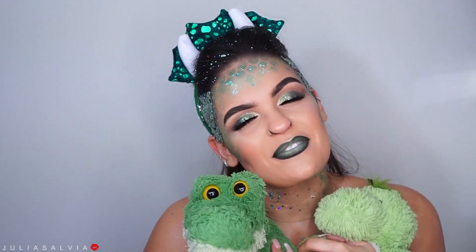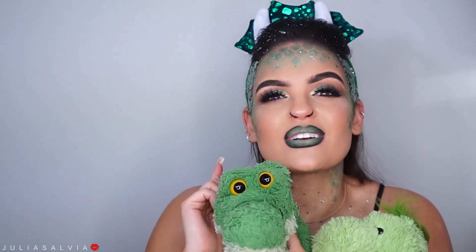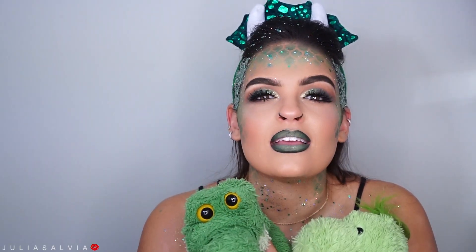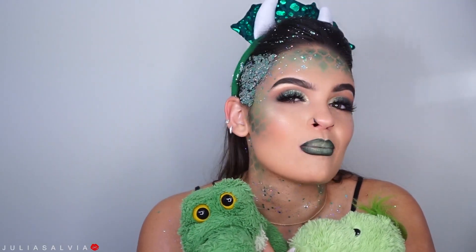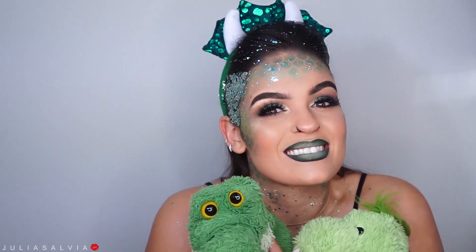All right, you guys, that is it for this video. Thank you so much for tuning in to yet another day of my 31 Days of Halloween. I hope you enjoyed this look. If you want to see more looks, make sure to subscribe right here, and don't forget to check out this playlist — it has all of the videos I've ever created that have anything to do with Halloween. You can get so many ideas. Thank you guys again so much for watching and I'll see you tomorrow.